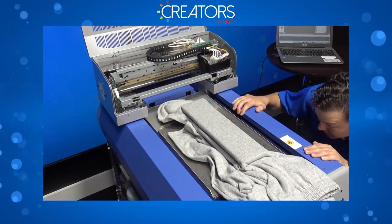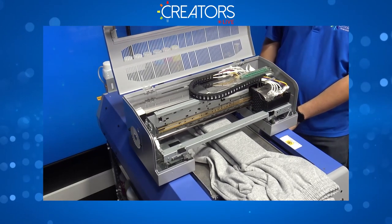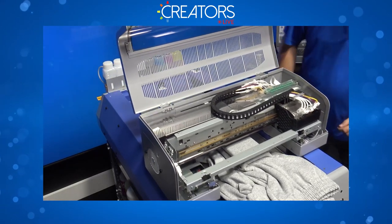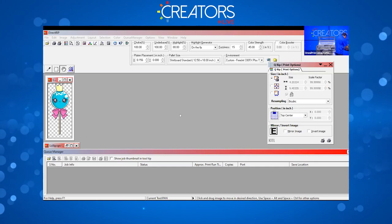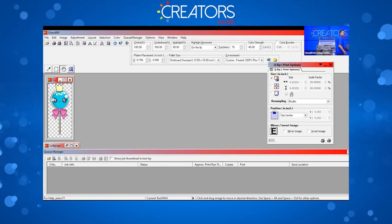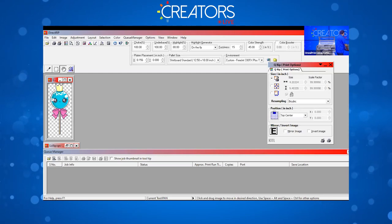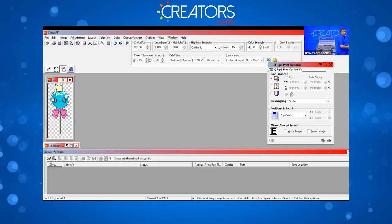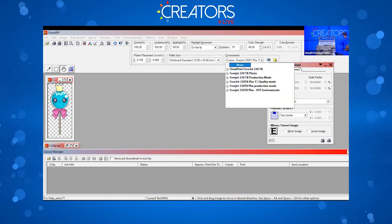Looking pretty good — going to do the height adjustment. Now over to the computer. We're going to do a cute little lollipop design. The proportions for the sleeve platen are four and a quarter wide by seventeen tall as your maximum print area, so keep that in mind when choosing your graphic.